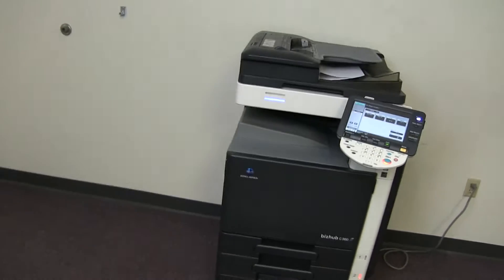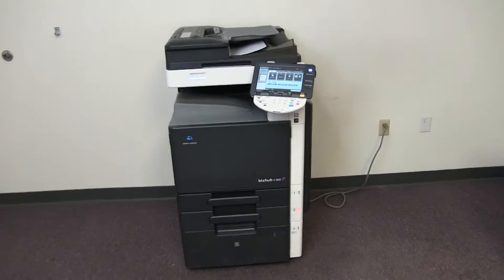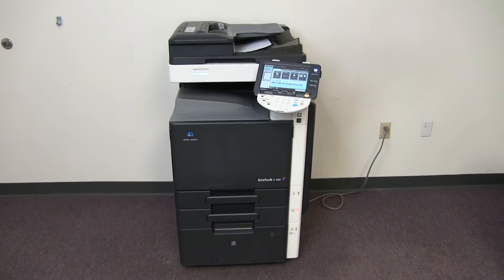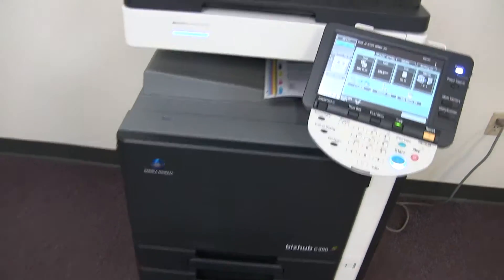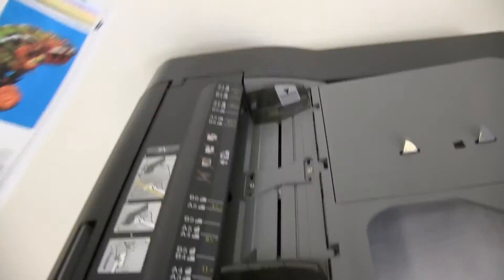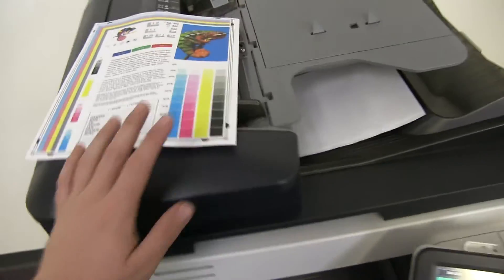There we have our document feeder working properly. And here we have our double-sided copies through the feeder.